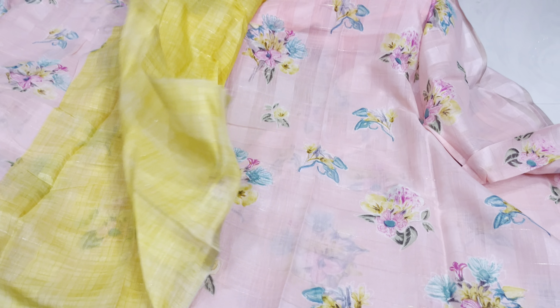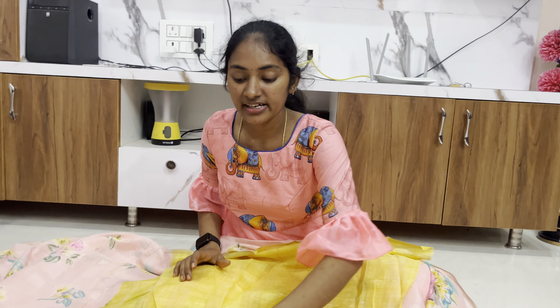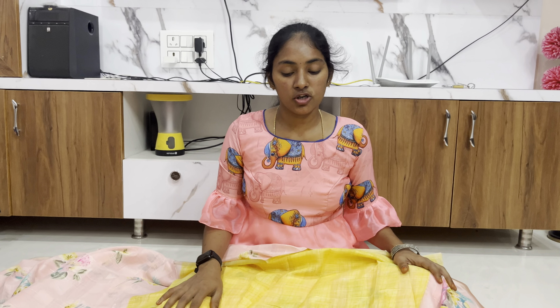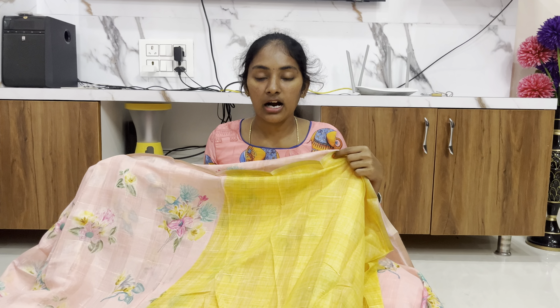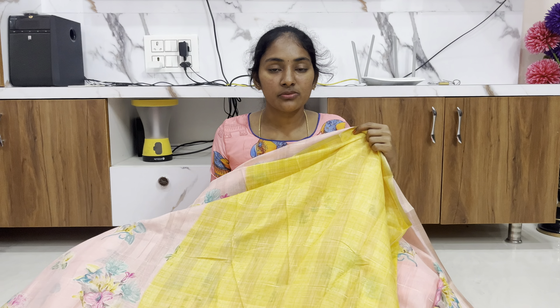If you liked this, please comment in the comment section. There are different types of colors available. I will choose to look at this rosy tile. Thank you for watching this video, bye.